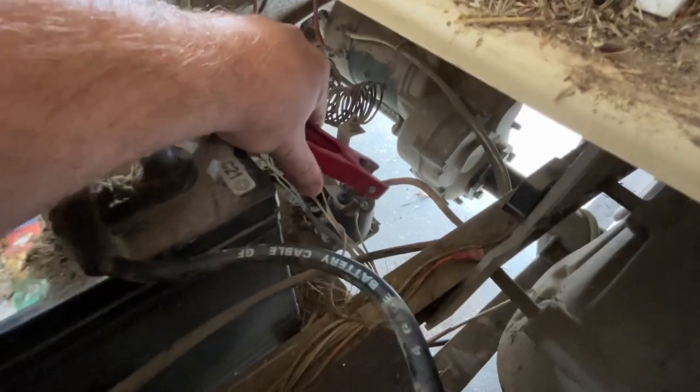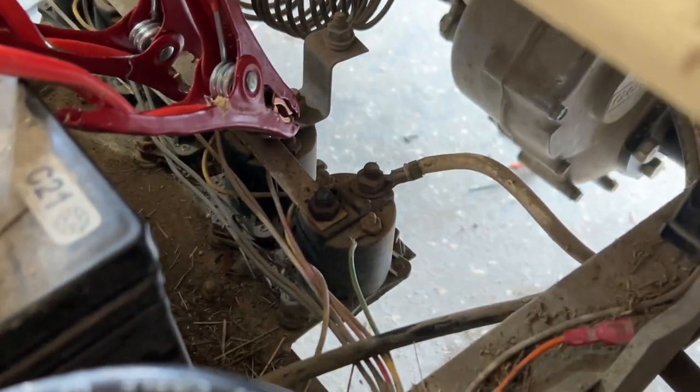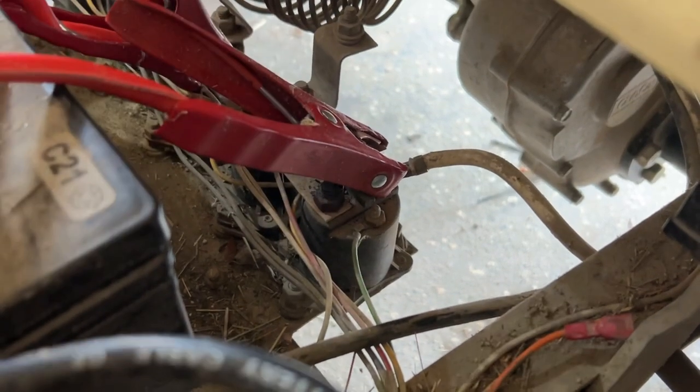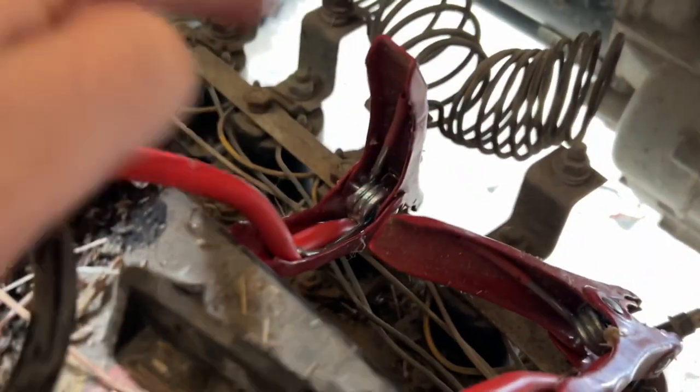I have the cable and I hook it — let me zoom in a little bit here. Right here on the top post of the solenoid, just hook the cable on there, and the other one I just hooked to this long bar. He called it a bus bar, so I assume that's what it is.